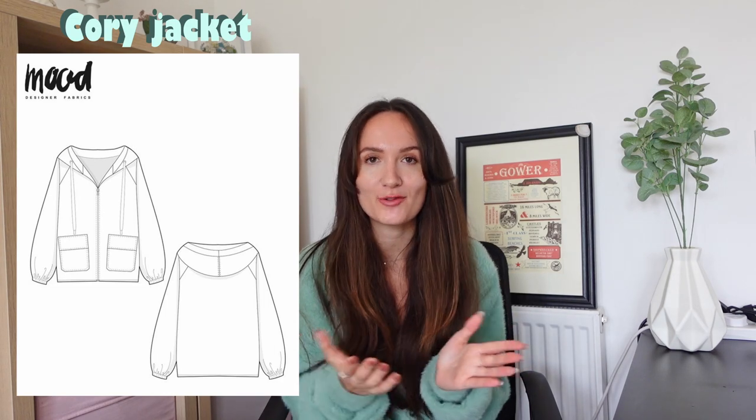Next up, we've got the Cori jacket, which is a beautiful windbreaker-style jacket. It's even a unisex style, which I think is really cool. The more challenging part is sewing the hoodie, but apart from that it's actually quite an easy jacket to sew. I personally think this could be a great style to sew as a raincoat.